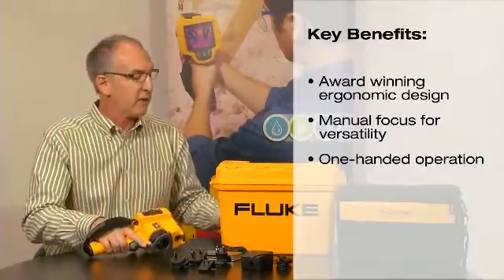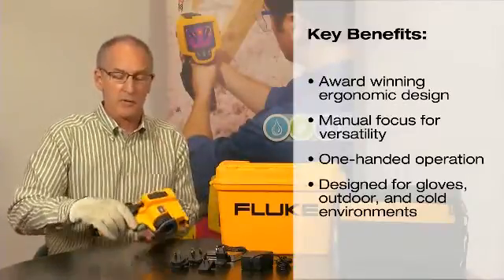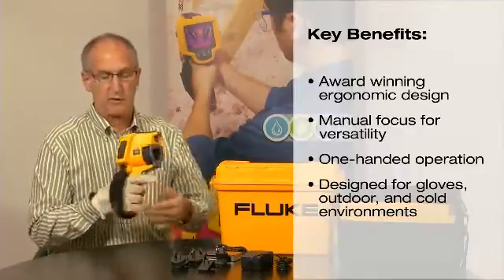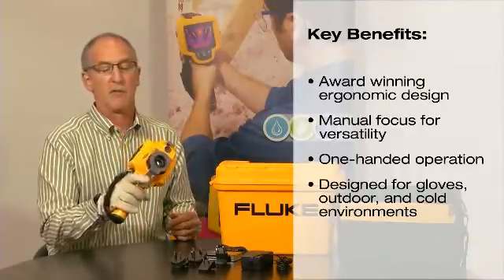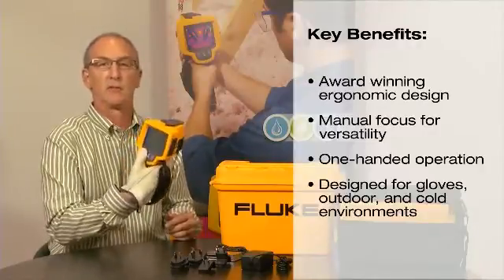The product has also been designed to wear with a glove, so you can put a glove on, grab the product, adjust the strap, and you still have that same access to focus, image, and controls on the rear.